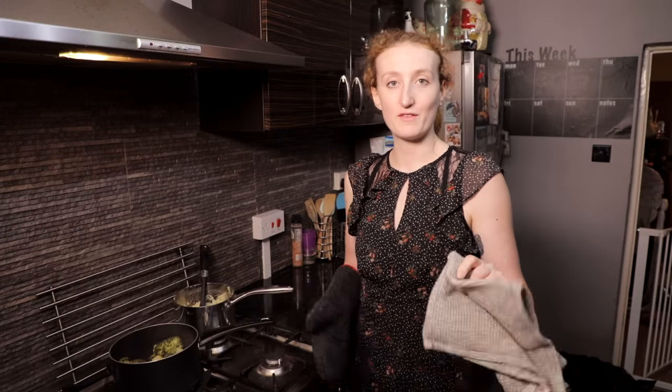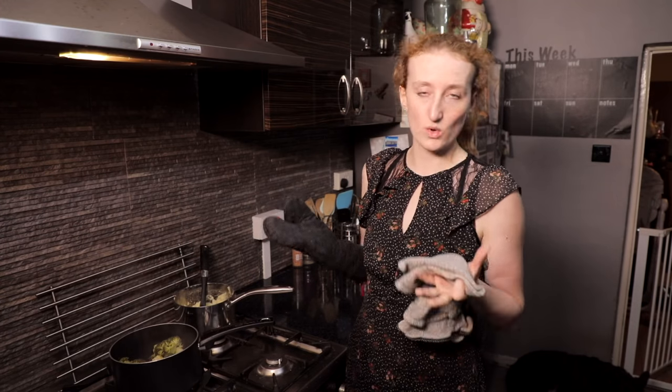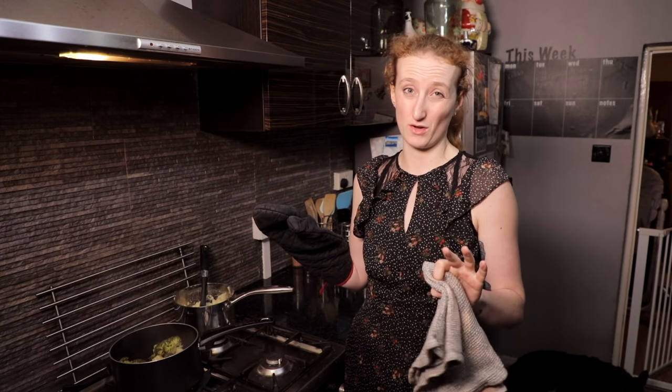I'm just going to take my extra veg off as well, and that can be reheated once everything's ready to be served. It's been 15 minutes, I've gone to check on it - all the sauce is bubbling up and the top has gone nice and golden brown, so it's time to take it out.